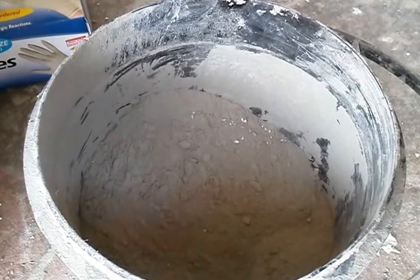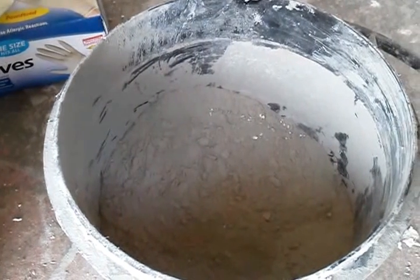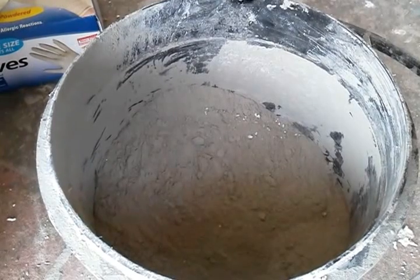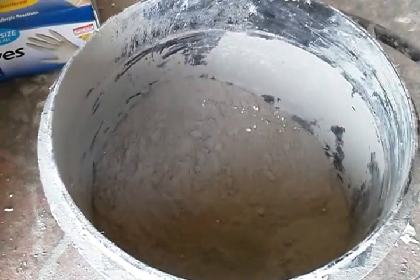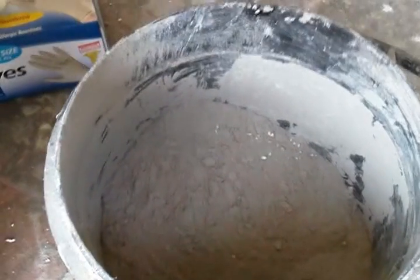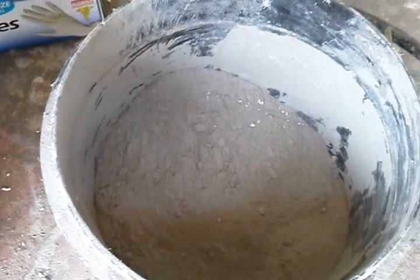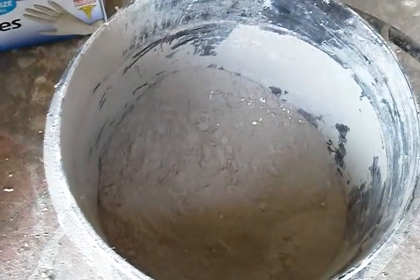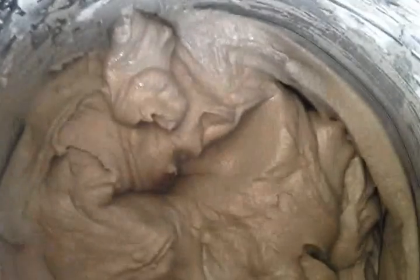Hello everybody. Today at Foamworks we are going to be mudding a student's fish sculpture. Here's a bucket of polymer modified base coat adhesive. What we do is just mix that with a little bit of water and we get a nice paste to it.